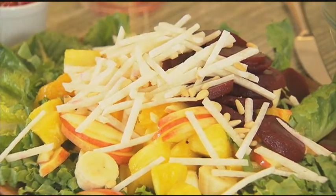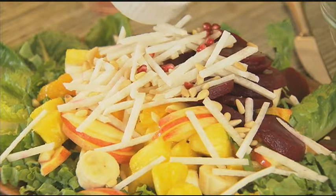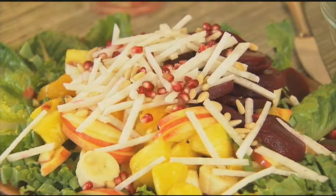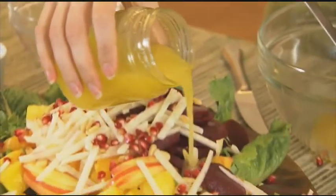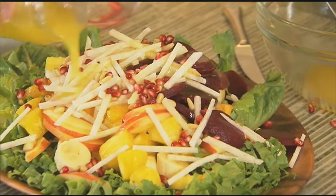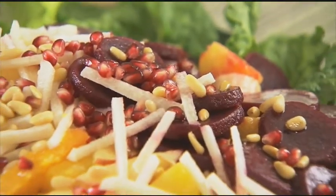Then we finish it all off with some pine nuts — you could also use peanuts but I love pine nuts. And then of course we have our pomegranate seeds, which add another great festive red color to your salad. Finally, you have your dressing from the refrigerator — give it a nice good shake and pour that all on top. Look at that. This salad is guaranteed to become part of your holiday tradition.